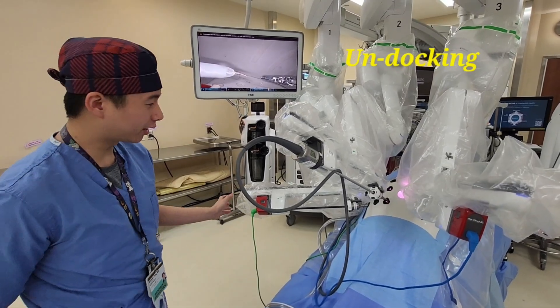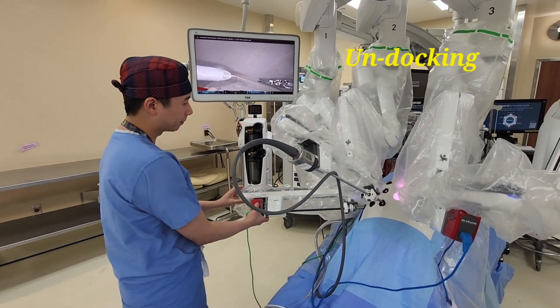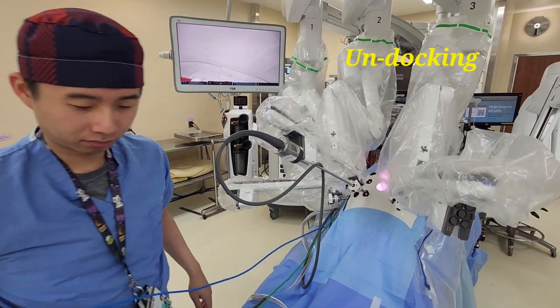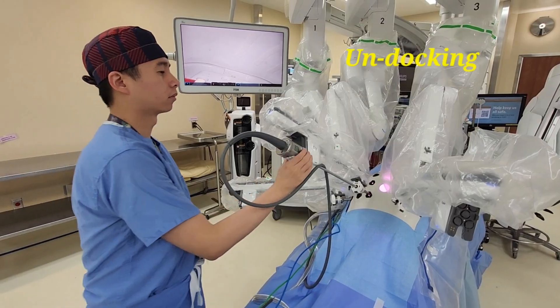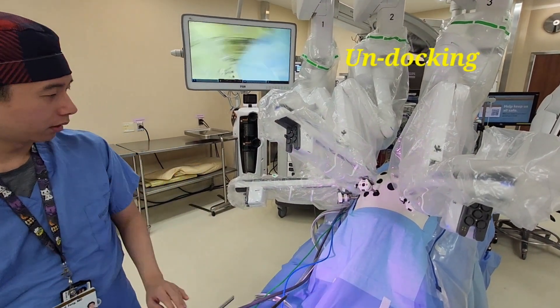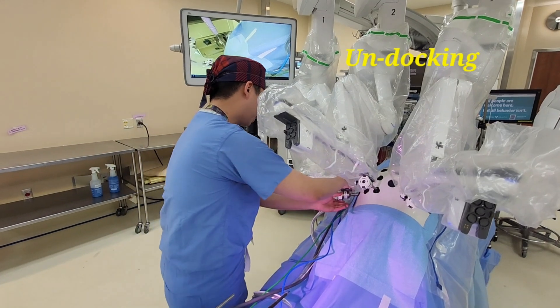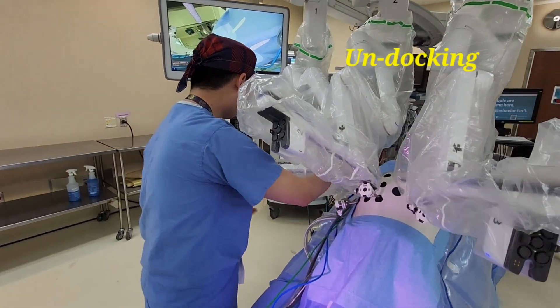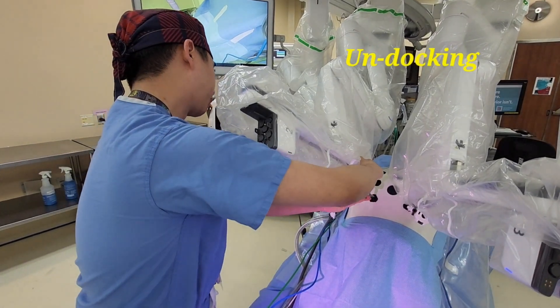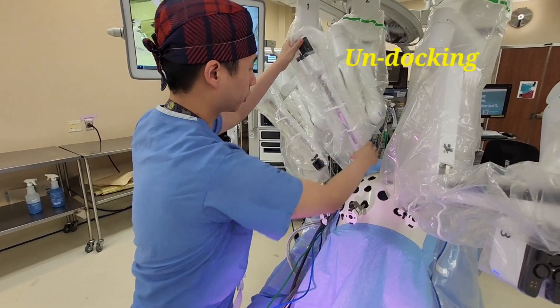Finally, when the case is done, take out the instrument and camera, then detach the robot from the port itself to assist the circulator in moving the robot out of position.